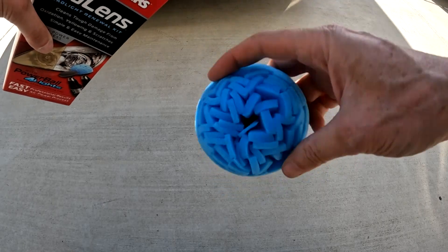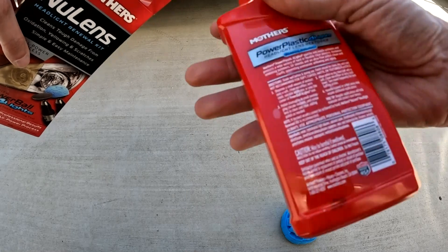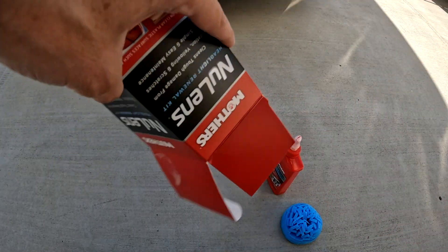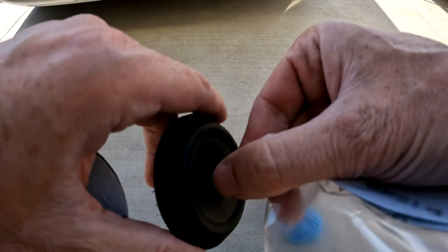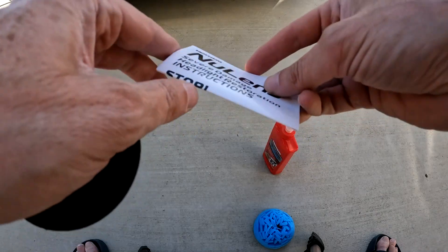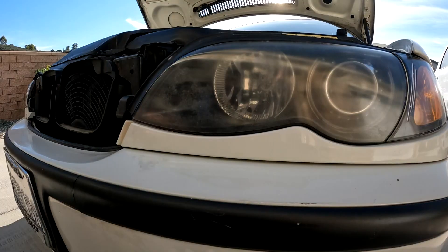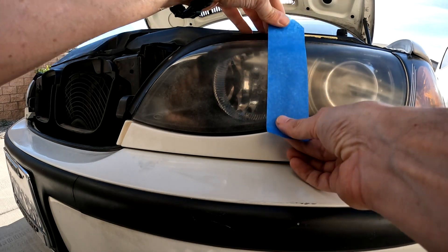Let's see what's in the kit: a sponge buffer, rubbing compound — of course, I basically repurchased it, though the bottle seems different — directions, a velcro drill attachment, and a bunch of different grit sandpaper. I can just use the buffer sponge and rubbing compound, or go to the directions for the extreme cases like mine.